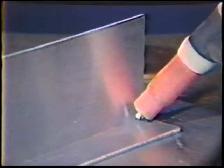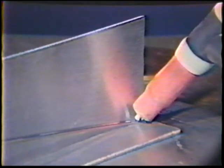Point the torch in the direction of travel with a 20 degree push travel angle. Hold a one electrode diameter arc length at the right end of the joint. Position the filler rod 20 degrees from the flat plate and 20 degrees from the vertical plate. The rod should be the same distance from either plate.